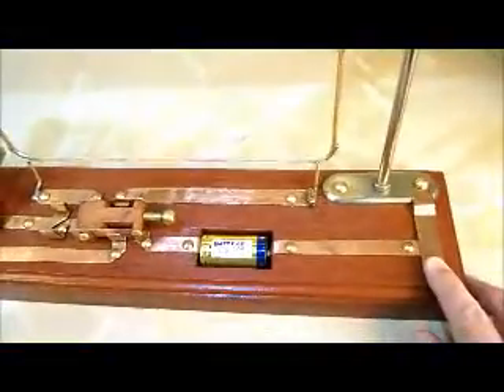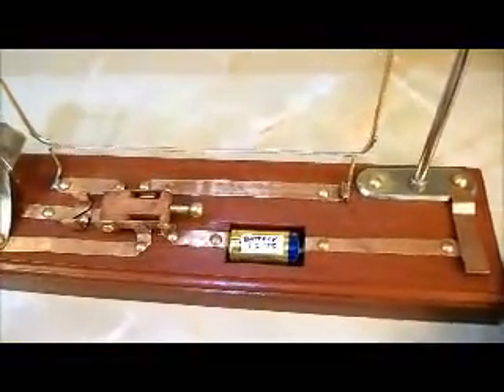So that's the setup — we press the button and the wires move together. How about that!